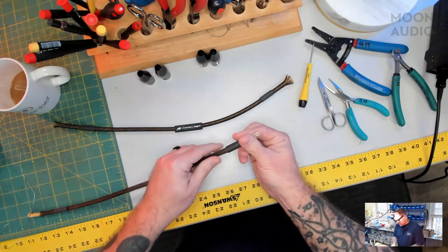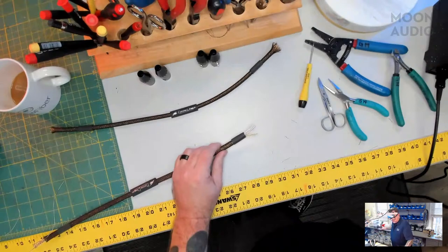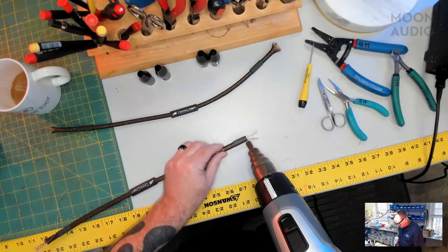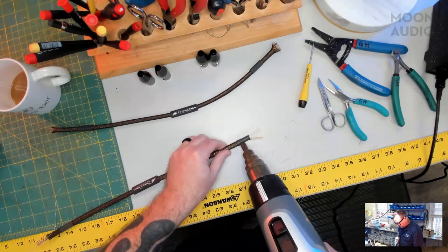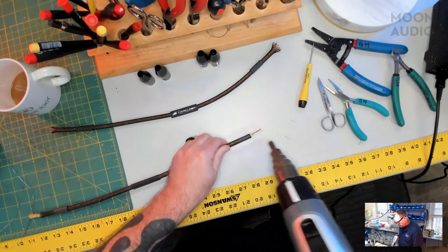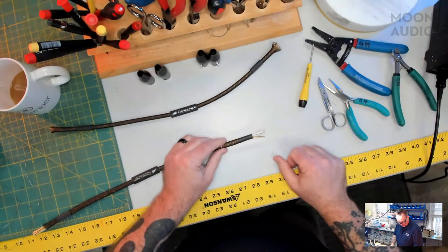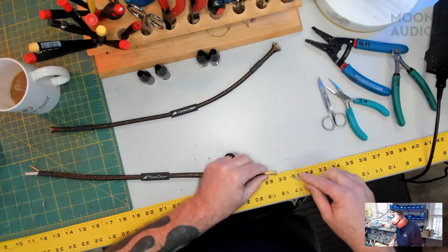I'm going to take this heat shrink here, slide it over the end, and carefully — because under heat this tech flex will instantly melt — apply it. And just like that, that keeps any fraying at bay and keeps everything nice and neat. We're going to do the same on the other end here.